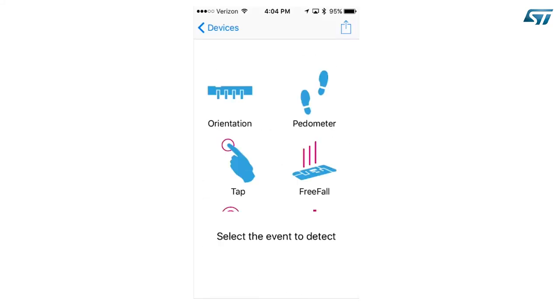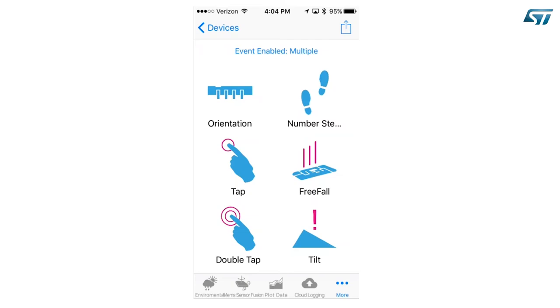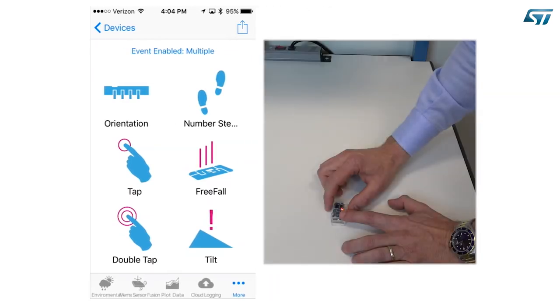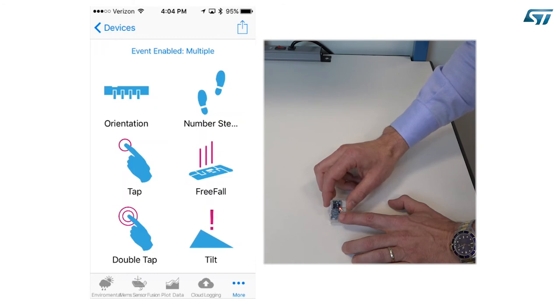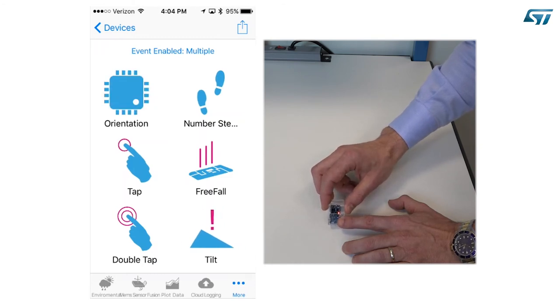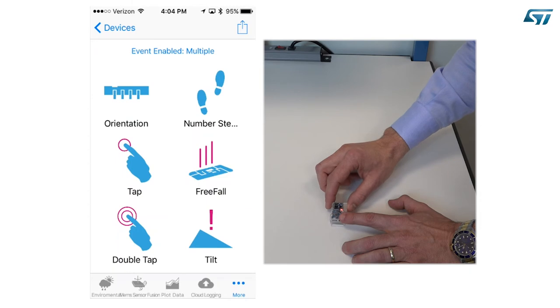Let's try multiple events. You will see six different events reported simultaneously. The first is the change of orientation event. The second is tap detection — try to tap on the device and verify that the double tap event stays silent. The third is double tap detection — try to double tap the device; in this case, a single tap is also detected. Now let's slowly tilt the device. When the programmed threshold is reached — 60 degrees in this case — the tilt event will be triggered. The change of orientation event may also be detected.